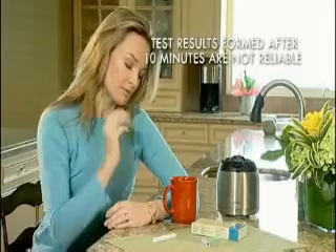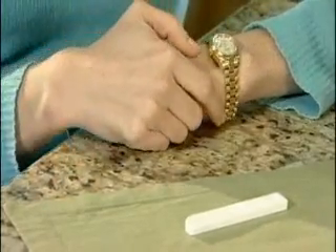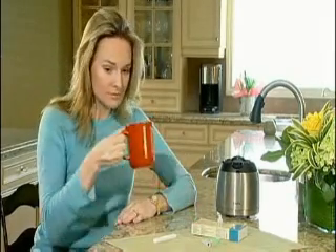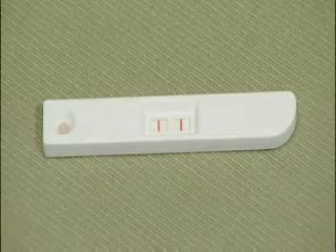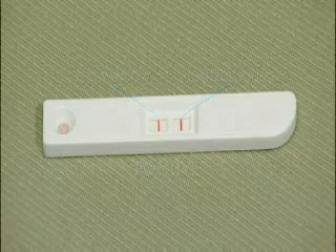The test result should be read after 5 minutes and before 10 minutes. A control line may appear first, but be sure to allow the BioCard test strip to fully develop for 5 minutes for an accurate result. The BioCard test result is positive for celiac disease if a red line appears in both the test window and the control window.